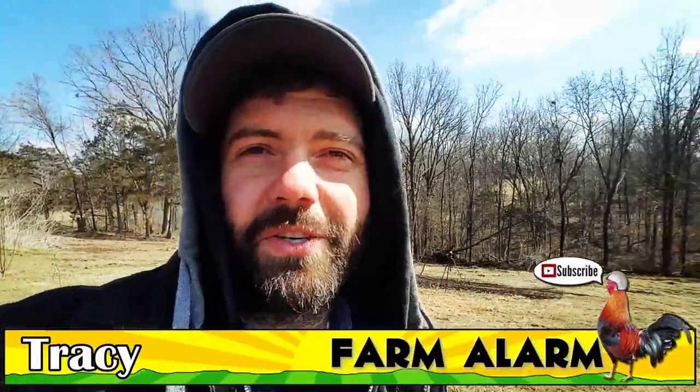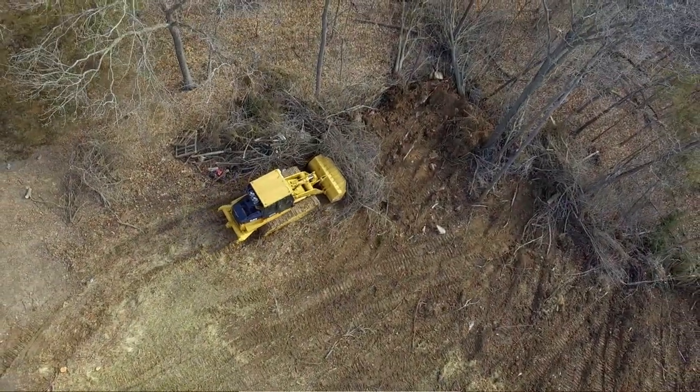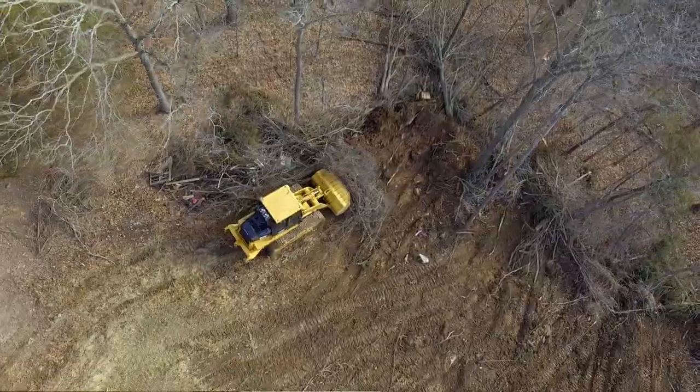Hi, my name is Tracy with Farm Alarm. Thanks for tuning in today. As you guys saw in our last video, we had Uncle Charles come up with his track loader and he actually took out a tremendous amount of trees in this back field and basically doubled our field size here on what we call our back 40.